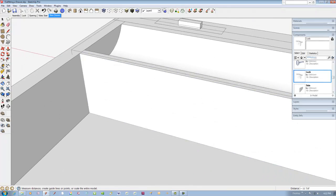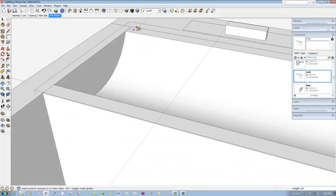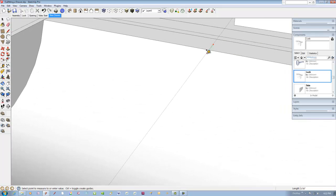Now to create the small partitions for paper clips or other small objects, I'll place guidelines to show the partition locations. The partitions are one-eighth inch thick, so I need a saw blade cut in the trough.